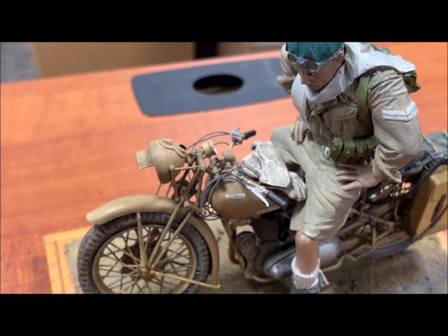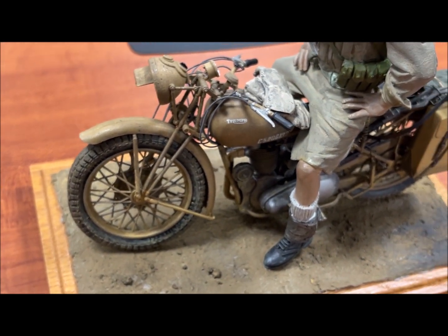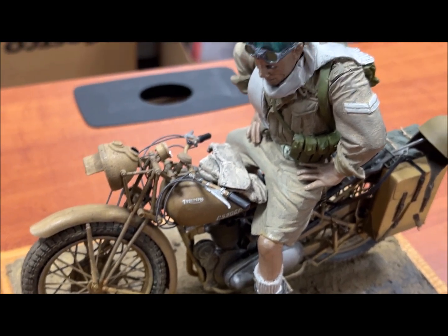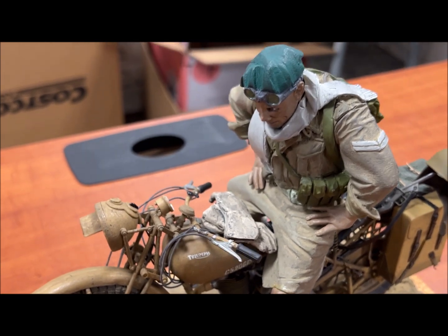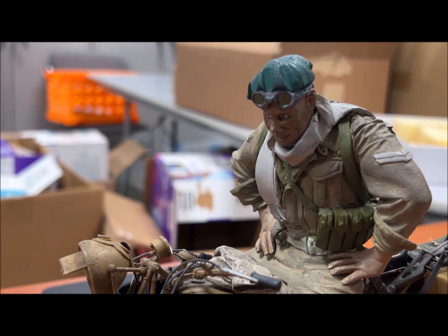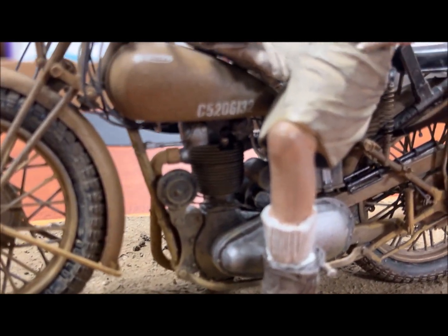The figure went together really well using Bob's Industries superglue — since it's resin, it worked great. The paints are all Humbrol paints, and once I got it together, everything worked pretty well. It actually sat on the motorcycle correctly. The motorcycle is completely out of the box with the exception of the tarp at the back, which I scratch-built.